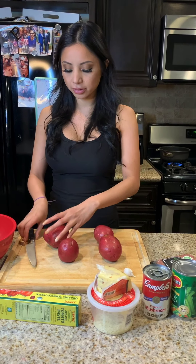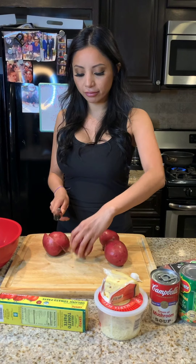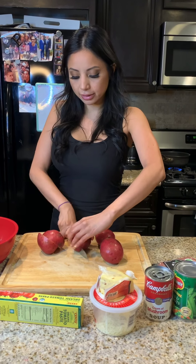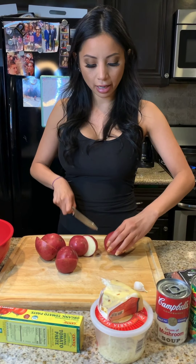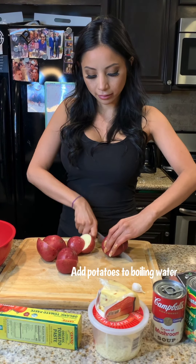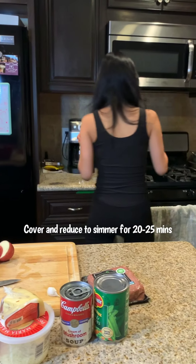We're going to start with the mashed potatoes. I have boiling water with a little bit of salt and I like to cut them in half just to cut down on the cooking time, because otherwise it takes forever and we get impatient.